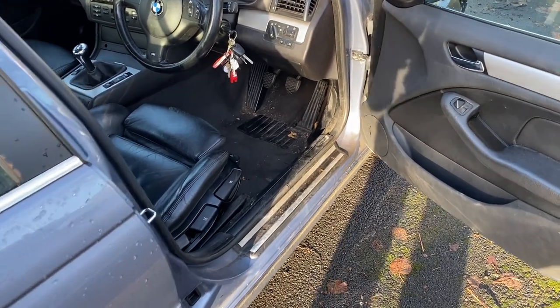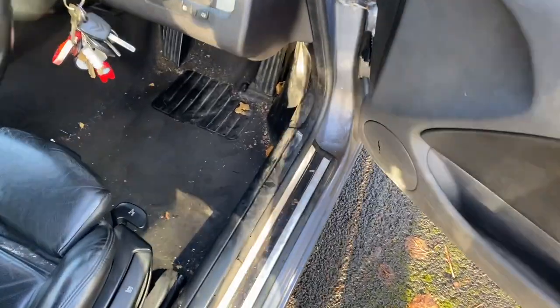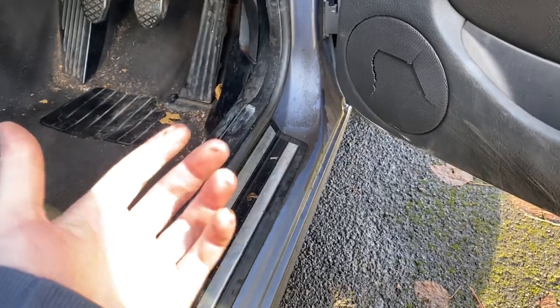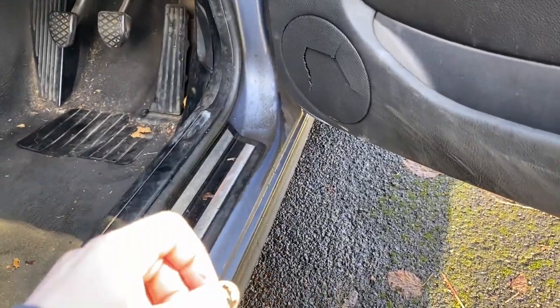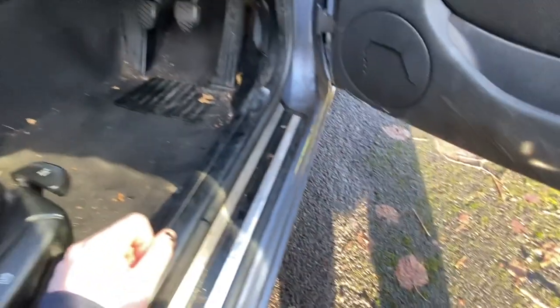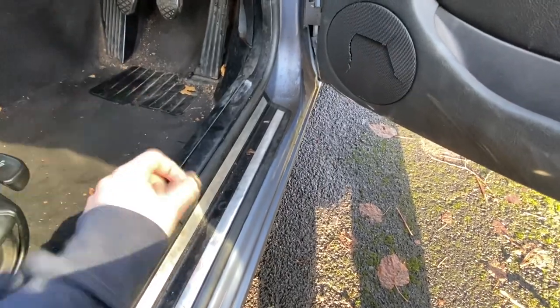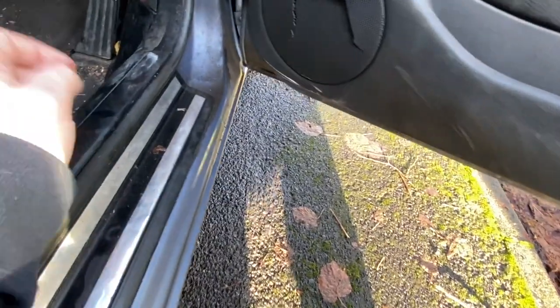So today we're on the E46 and we've got an issue where when I open the door — which I should have really demonstrated — there's water that collects all on here, as you can see by that lovely clean area. I open the door and it just starts dripping as it's landed there. I probably should have started filming before I opened the door, but I didn't. Oh, you see a drip there anyway.